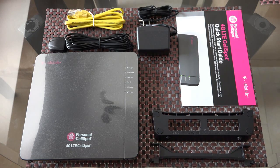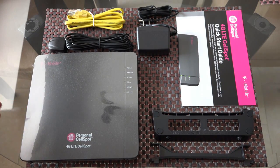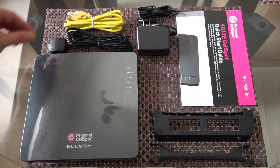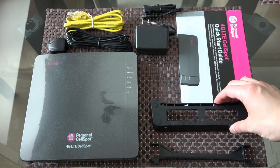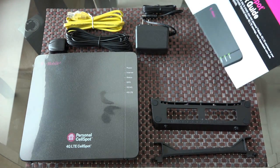So here's what we get in the box. You have your 4G LTE CellSpot device, yellow ethernet cable, the GPS cable antenna, your AC power adapter, device stand, GPS cable bracket, and of course your quick start guide.